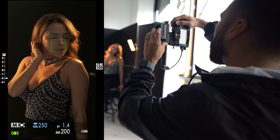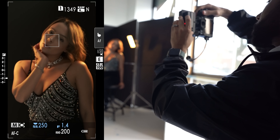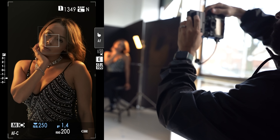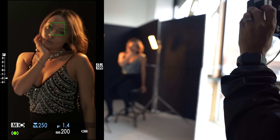Fuji is struggling a little in low light to capture autofocus, but you also have to keep in mind that this is a pre-production camera, so it's going to have quirks here and there. But switching to single point, I wasn't having any problems.